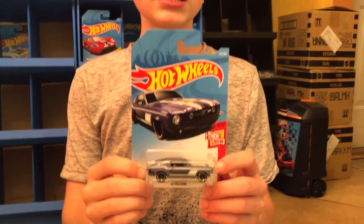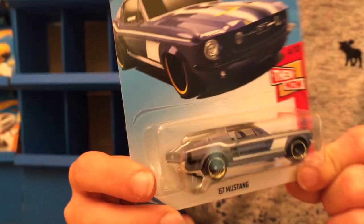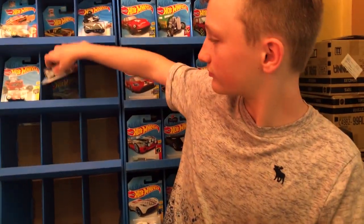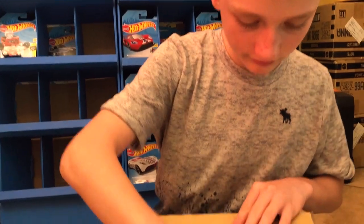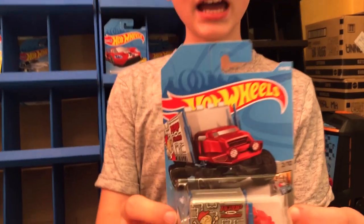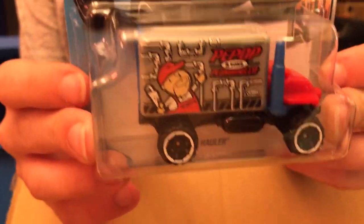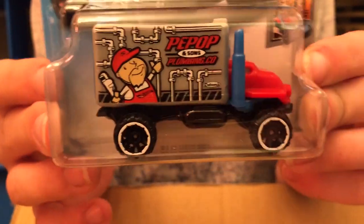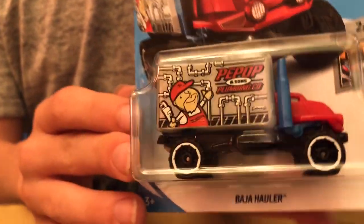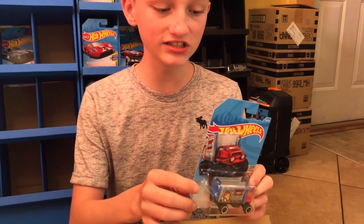This next one is a 67 Mustang from the Then and Now series. This next one has a really good amount of detail — it's the Baja Hauler from the HW Metro series. We've seen this car before; I really like how the back opens and closes.